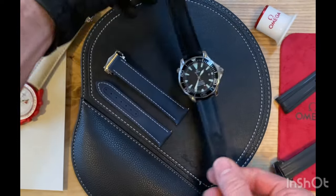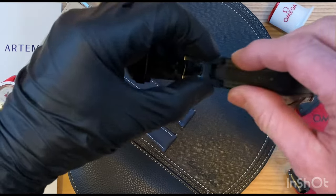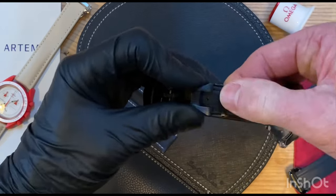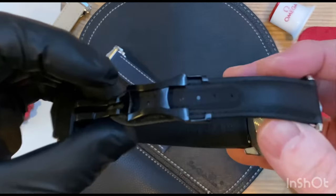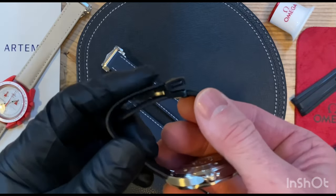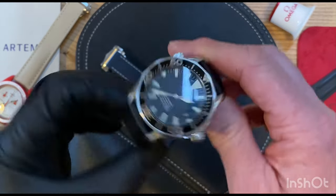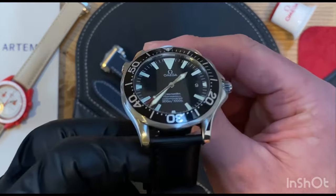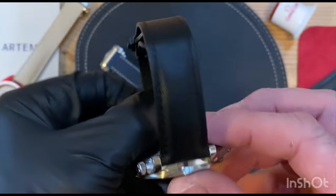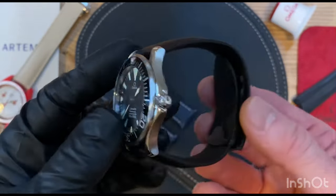Spoiler alert: I have a strap incoming that's going to knock this strap off the top spot. It can be a little bit tricky to get these on — you have to pinch them through and then push them in place. But once you have the knack, it's a very simple job. Really top quality clasp, and it just sits beautifully. Was this strap made for this watch? Probably. The only problem with that is this watch is 20 years old and I'm pretty sure this strap is a new innovation.